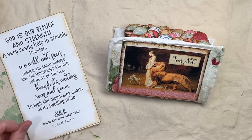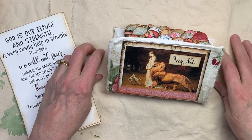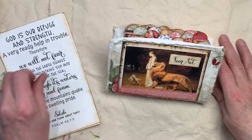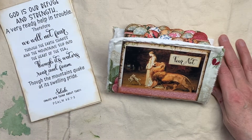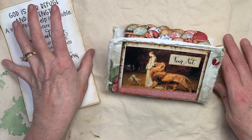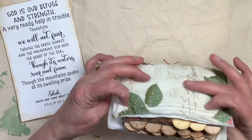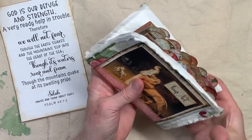Hi everybody, this is Pam with Jesus Junk Journals. I wasn't going to do a flip-through of this Fear Not Flipbook because it's so simple, but I gave mine away — the one I made during the video demonstrations — and I just wanted to have one of my own, so I went back and made another one. It looks almost exactly the same as the one on the videos.